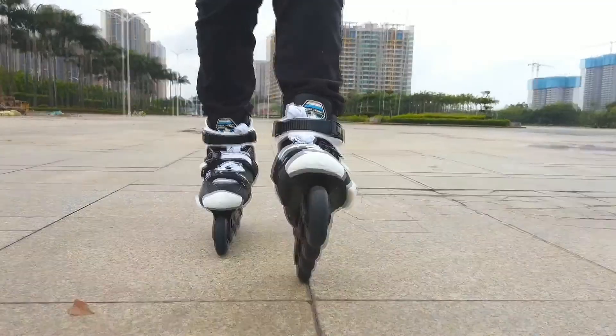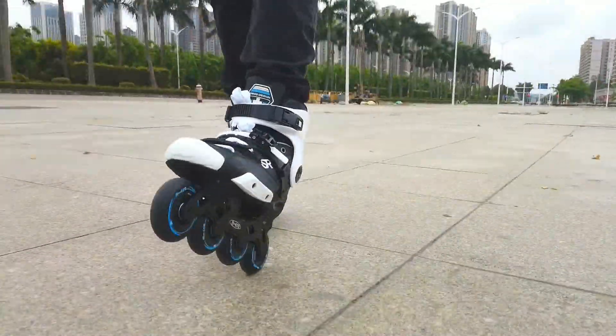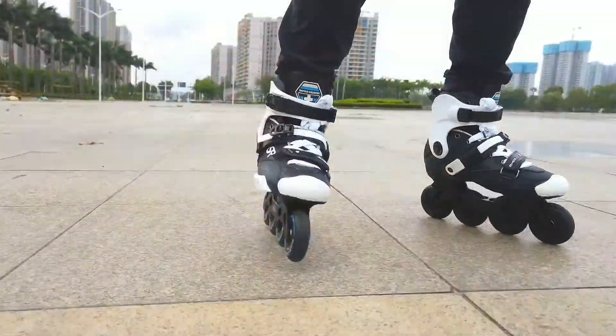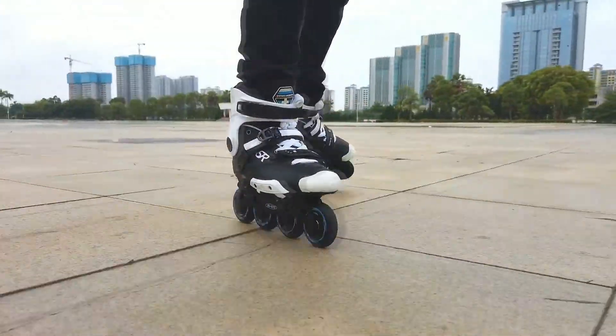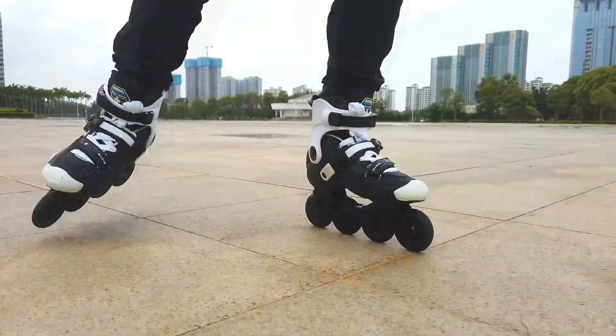The boot shell is totally made by high-resistant PP material. That's why this skate is good to use for both slalom and free skating.